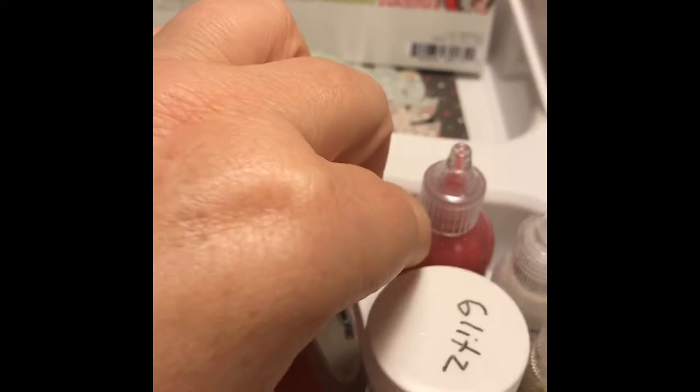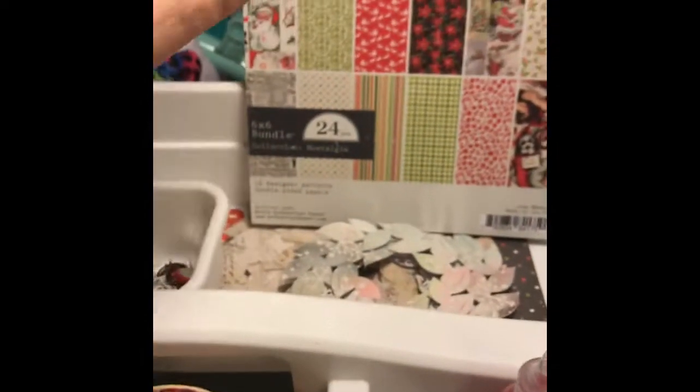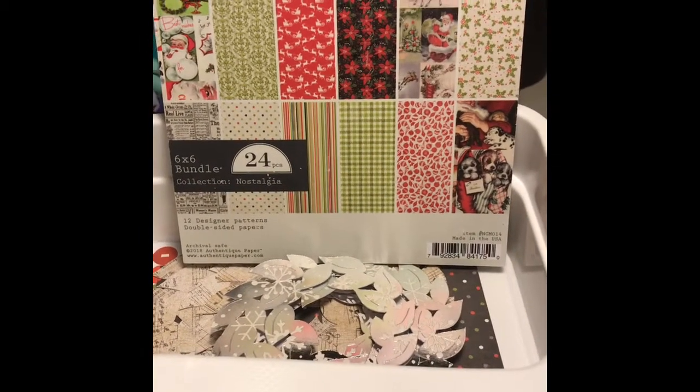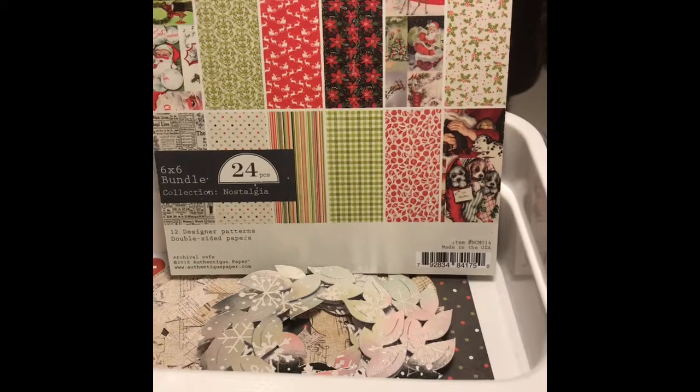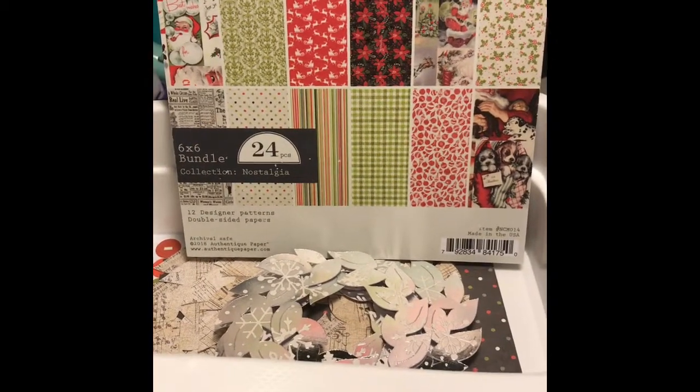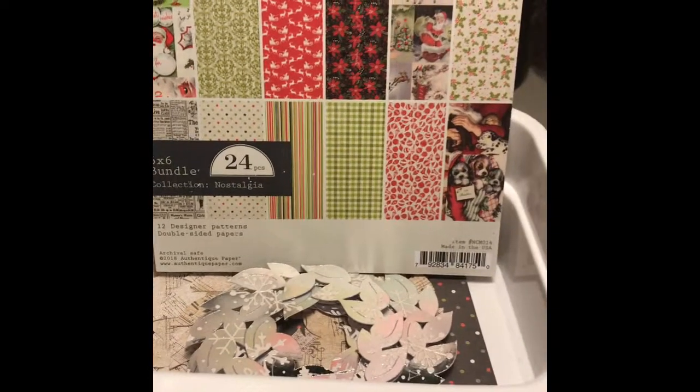This is Scotch washi tape — it's red and sparkly. I also have some Studio G stickles and some regular Ranger stickles. I haven't been able to find single-use stickles except online at Scrapbook.com, and it's a great deal if you want to buy a whole lot of them at once, to make the shipping worthwhile.